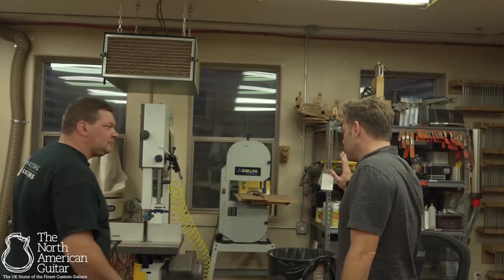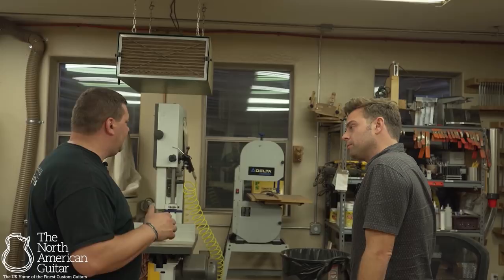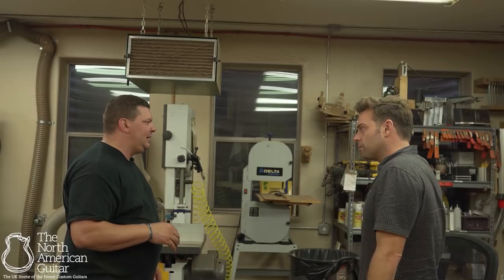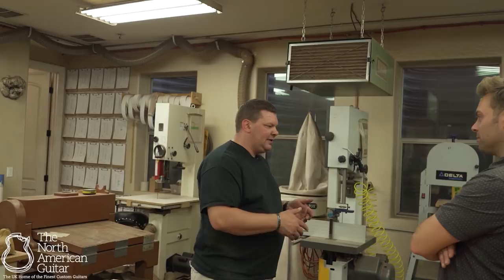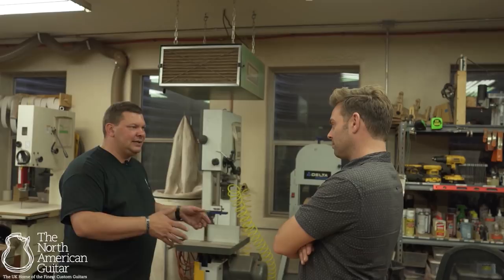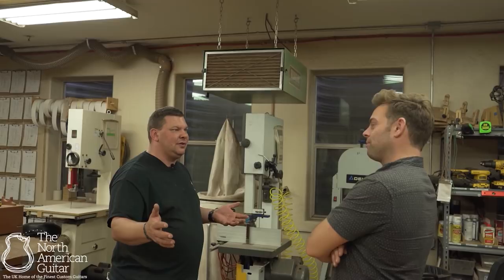Do you do batches with bindings and things like that? Of course. If I make one set of binding — gluing up the purfling and binding and cutting it — takes maybe an hour. So if I'm going to do that, why not do binding for all the guitars I'm building this year? It still takes maybe 30 minutes of work, but it's for every single guitar. So I've done 30 minutes for a batch of guitars as opposed to 20 minutes for one guitar. If it wasn't a significant amount of time, I wouldn't focus on it.